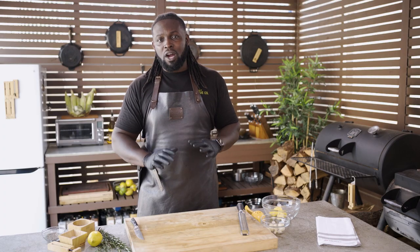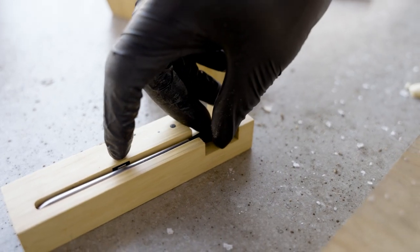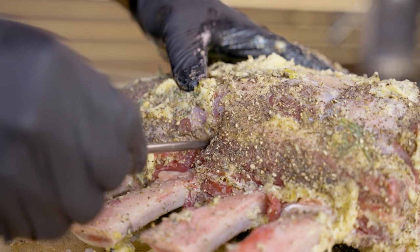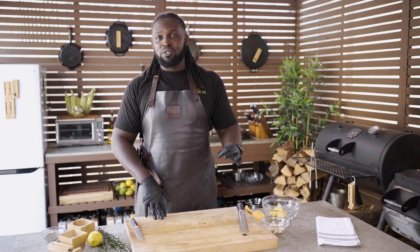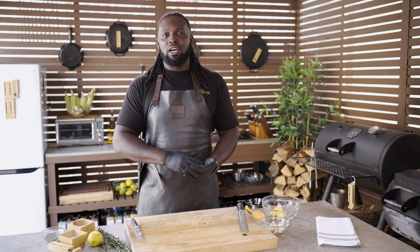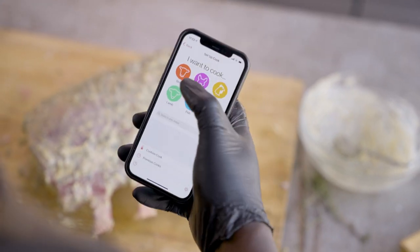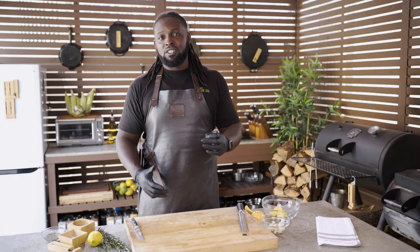To make sure we do this cook properly, we're going to use the aid of our Meter Plus Probe. That's going to make sure that we don't overcook. We can set the designated internal temperature and get a perfect cook each and every time. We're going to launch the app, set it, get our meat set into the smoker, and then just monitor from our phone. Just that simple.